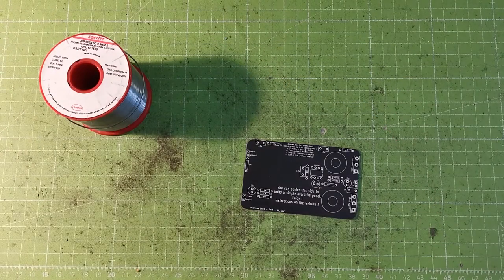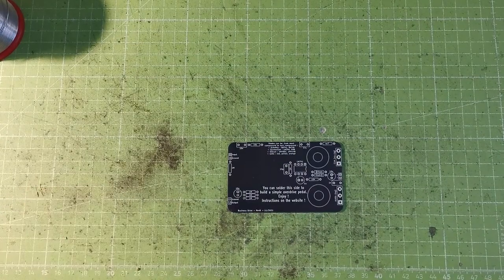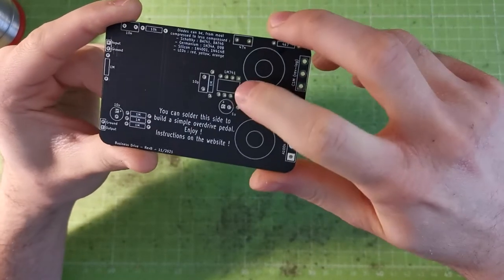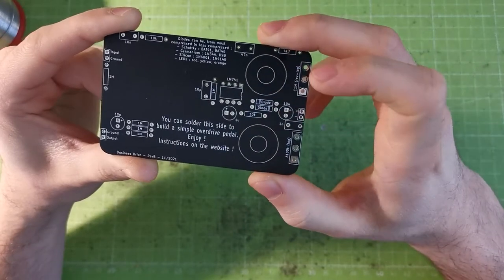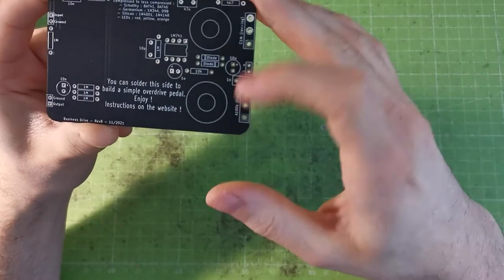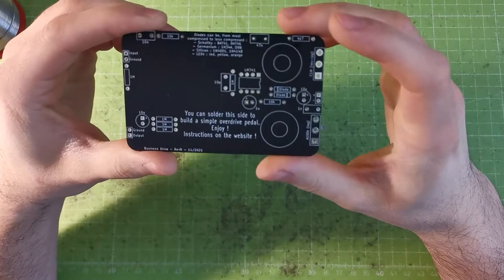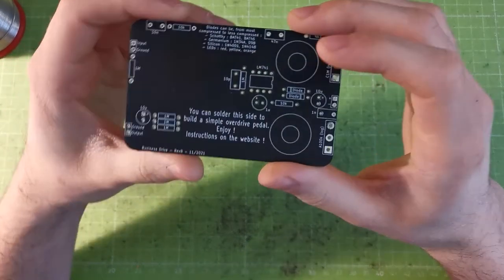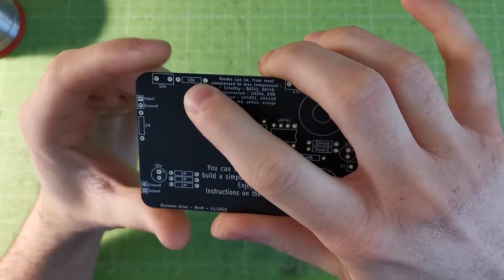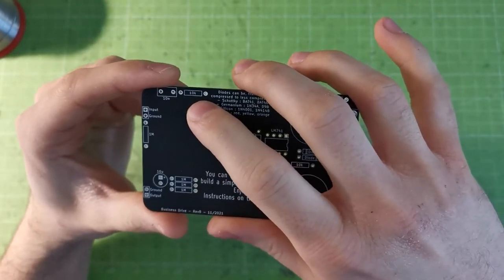Let's start — I'm gonna power on my iron and put a bit of water on my sponge. If you have a good look at the business card, it has different types of components: an integrated circuit, the LM741, diodes, resistors, capacitors, and potentiometers. You'll need to start with the smallest ones and work up to the bigger ones, so we'll start with the resistors and diodes. Everything is written on the board already.